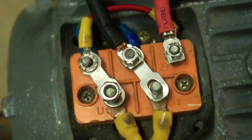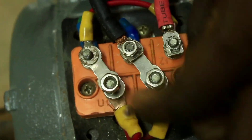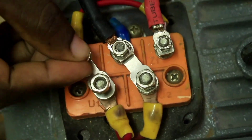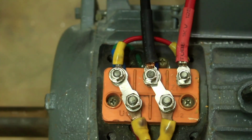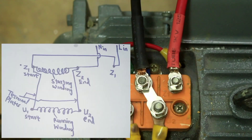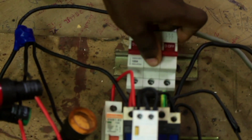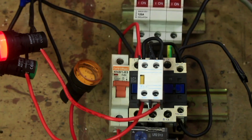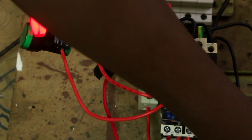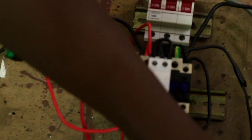After connecting your live and neutral, now you can power your motor. To power your motor, we are using the DOL connection. Let's power our power circuit and then our control circuit, and press the start button, and see what happens to the motor.